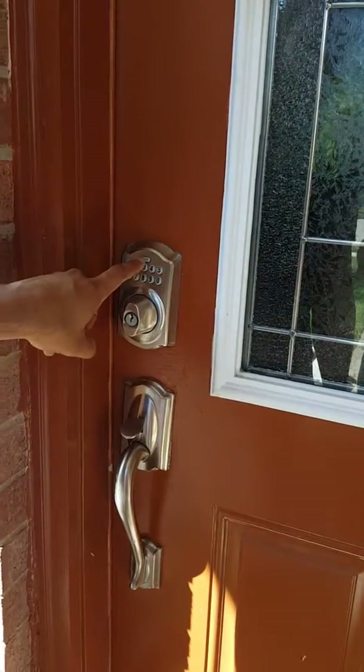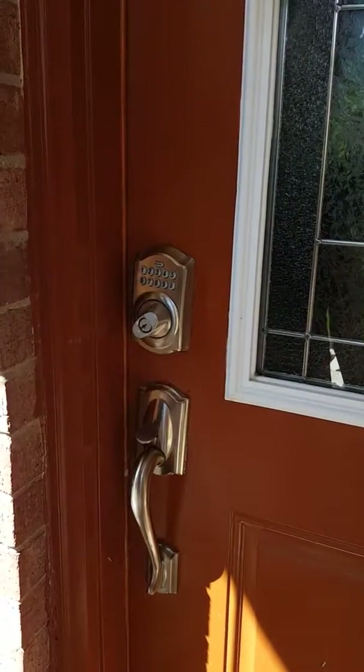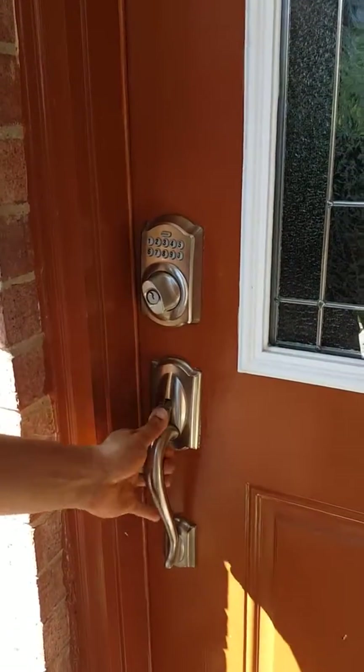Another way to lock the door is to just pull it and push the top Schlage button. Once it's blinking green, just turn the knob, and after 10 seconds it locks. Then you can just make sure it's locked.